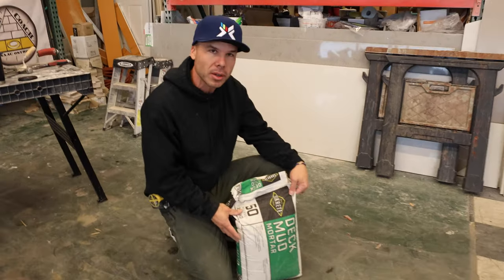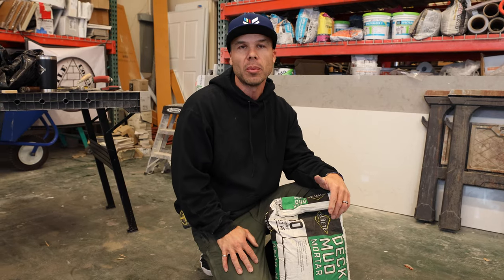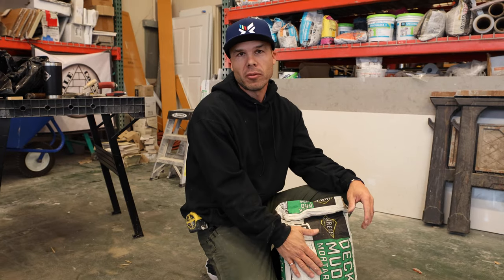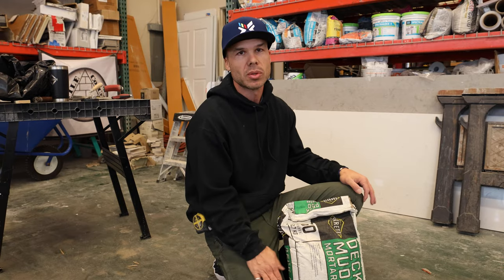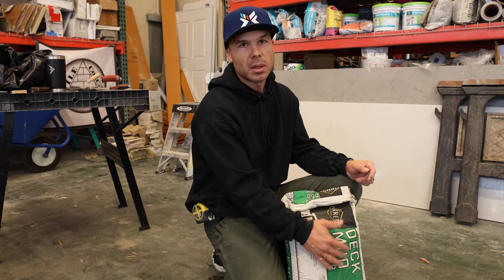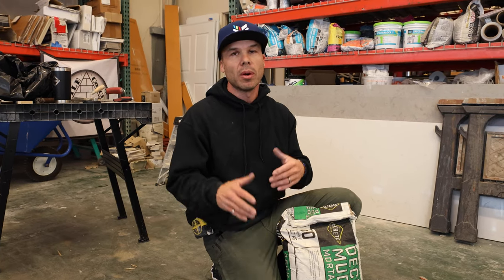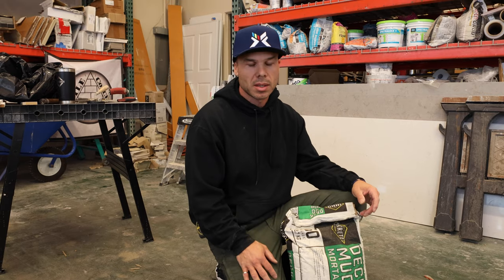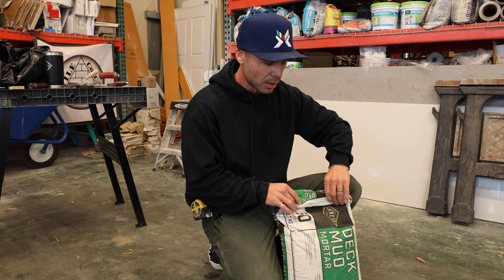What I'm going to be mixing up is this Sacrete deck mud. We found this at Home Depot, so if you're somewhere not in California you can probably find it at your Home Depot or Lowe's. If you can't find deck mud, a 4-to-1 Mape is available at Lowe's, or if you have a Laticrete supplier their 209 mud bed — basically it's a 4-to-1 sand to cement mix. That's what we'll be mixing up, so let's get started.